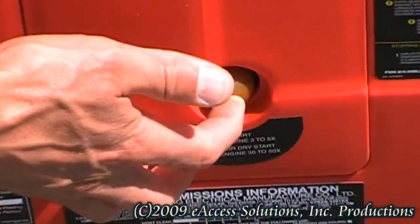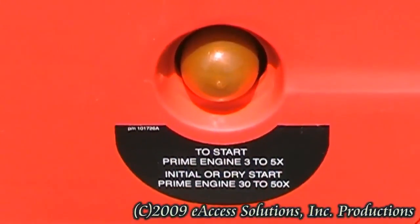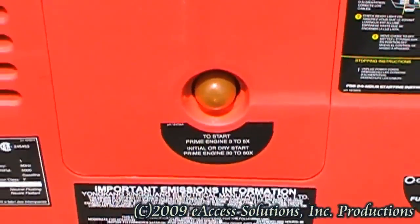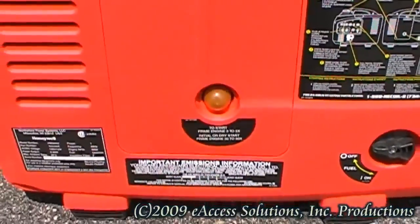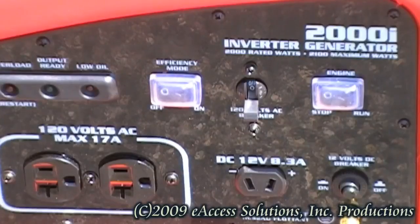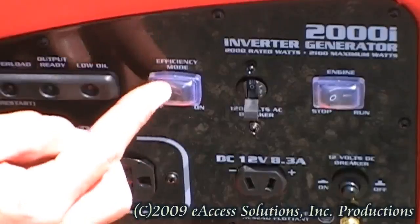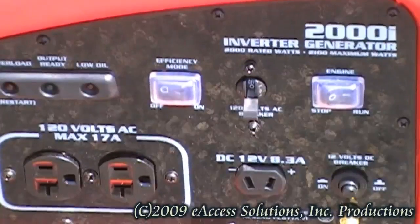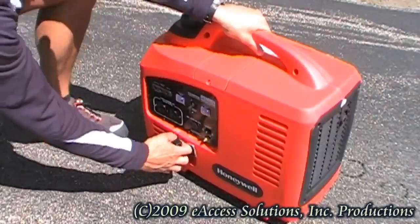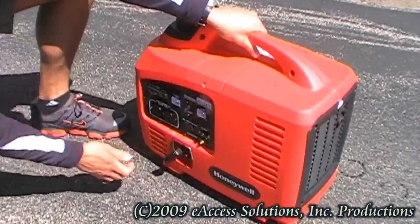Or, if this is the first time the HW-2000i inverter has been run, or the inverter has not been run for a long period of time, you will need to pump the primer bulb approximately 30 times. This is to pump fuel from the gas tank to the carburetor. After the engine is primed, press the engine switch on the control panel to the run position and the efficiency mode switch to the off position. While securing the top of the inverter generator with one hand, grab the recoil handle and pull the recoil rope two to three times briskly to start the inverter.